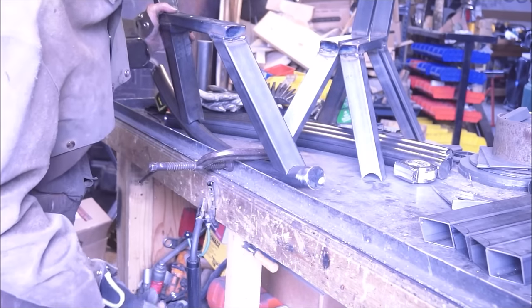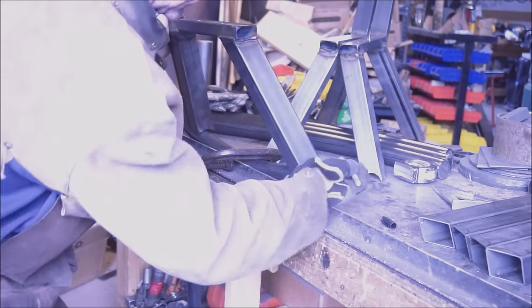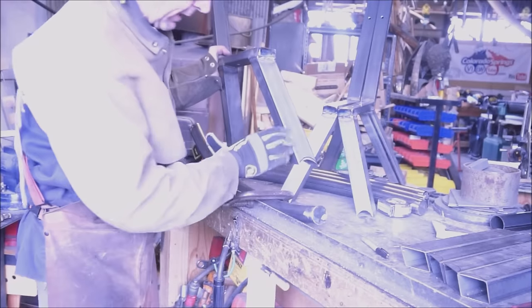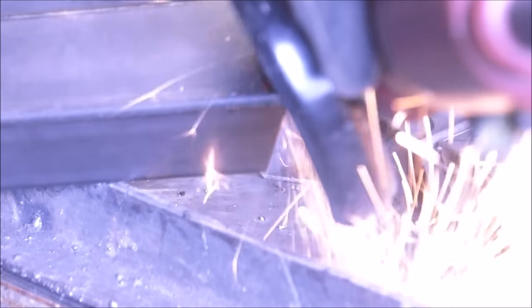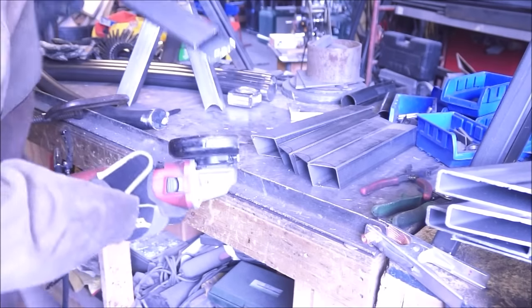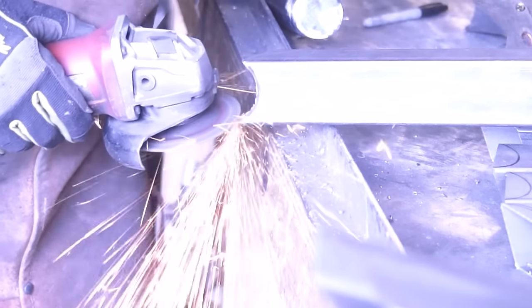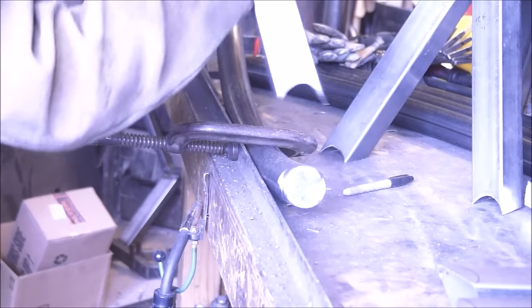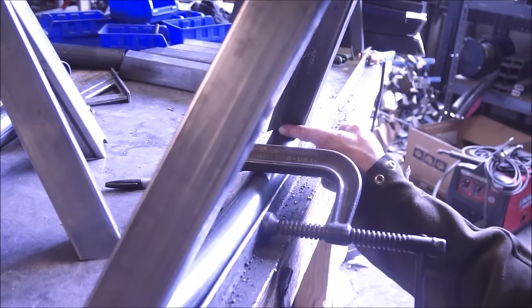Next we're going to get our legs set and go ahead and turn this cut in a little bit more - we may not have it just right since we just randomly did it earlier. So we're going to mark it and take a little more out. I'm going to tune this up a little bit with our angle grinder and cut-off disc. That's what we're looking for right there - back here there's still a good gap, let's get this tacked up and I'll show you the trick.